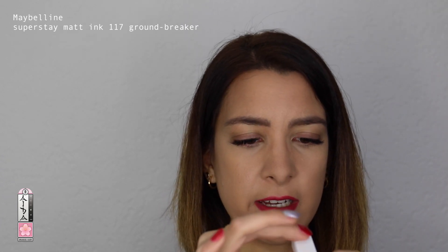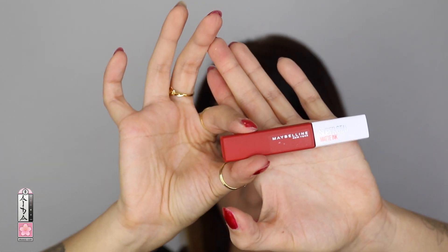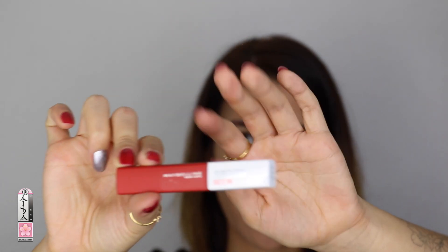The lipstick is going to be from Maybelline — it's the Superstay Matte Ink in shade 117 Ground Breaker. A beautiful red shade. This is a new one; I haven't applied it even once, so we're going to see how this looks on my lips. I really don't like the scent of these lipsticks. It looks so strong. All right, lips applied.